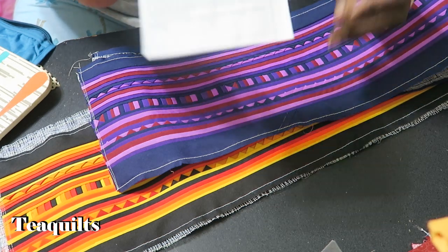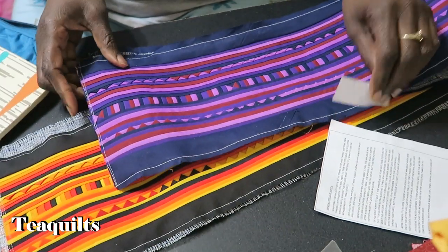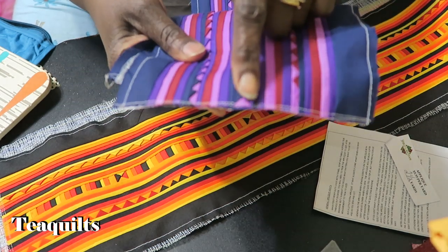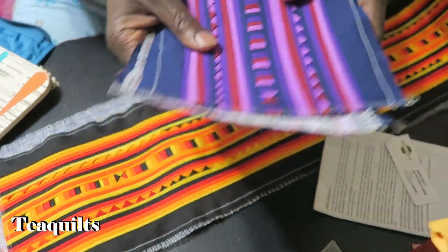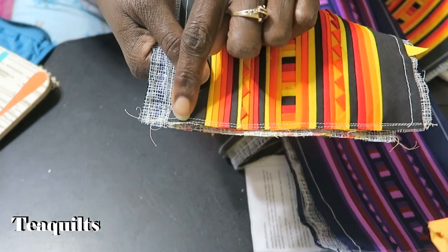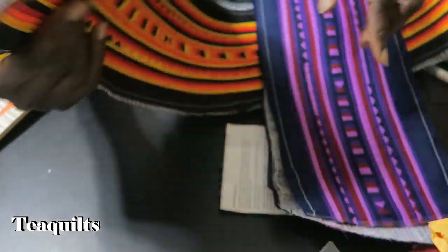Hi, it's T with T Quilts. I'm here to work with some fabric by the Spirit of the Artisan. I'll put the information up on the screen, but I'm basically showing you how I double stitched on each side of this trim that I purchased from them when I was in Houston, Texas. I purchased two pieces of this trim, so I made sure I stitched the ends down before I pre-washed, which is what's recommended by them.